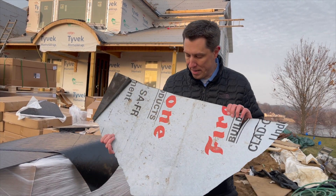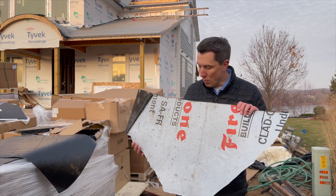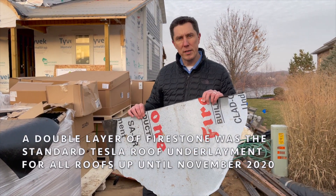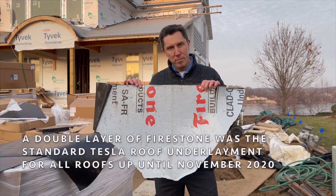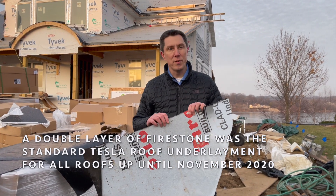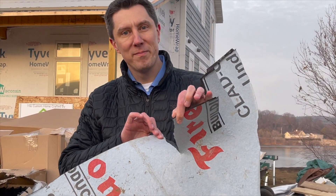Initially they wanted us to put on this Firestone ice and water shield. It's kind of thin, so they wanted to put on two layers of it. A couple of problems we found out with the Firestone ice and water shield. Number one, it's called the tear test. If you take two fingers, you can tear it pretty easy.